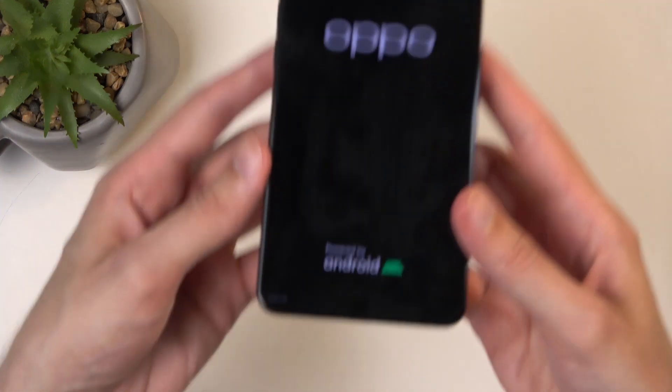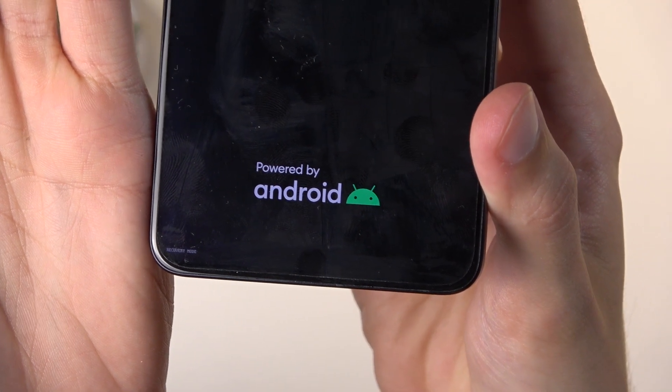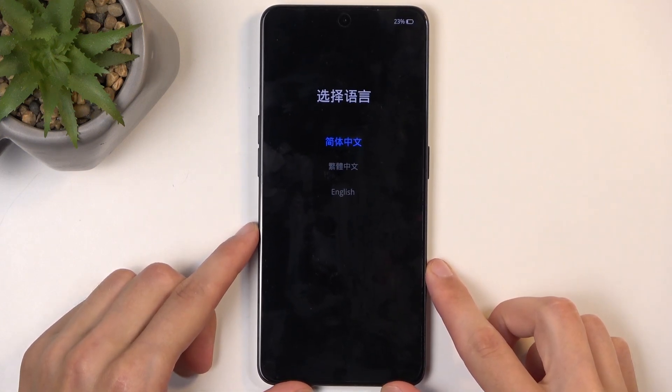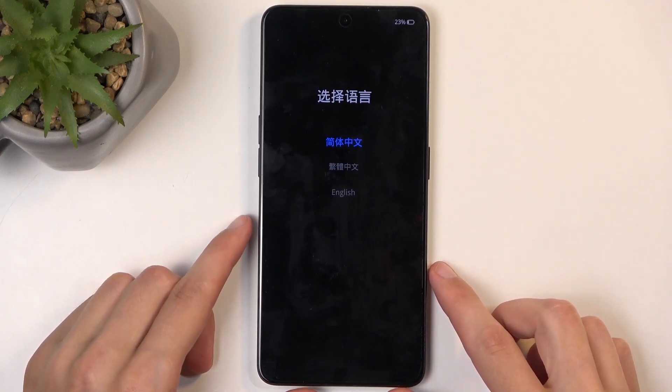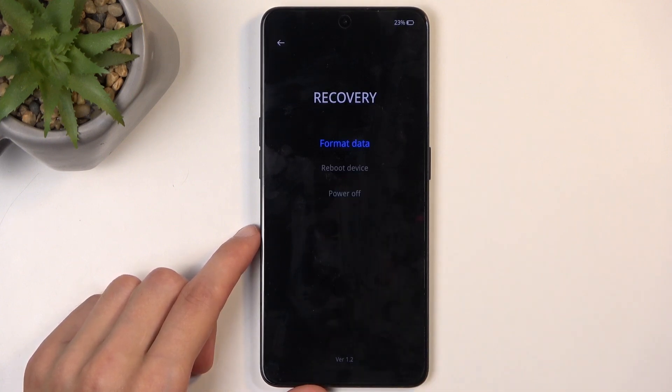Keep holding — there we go. You can see 'Recovery Mode' written right in the corner. After a moment it boots up into recovery mode, and before you see any options you will first need to select your desired language.